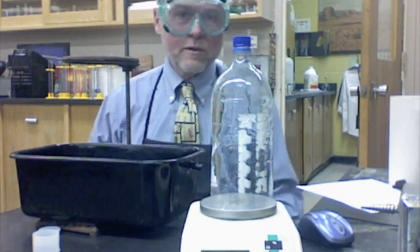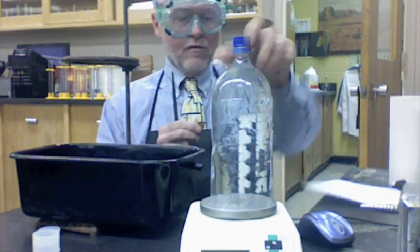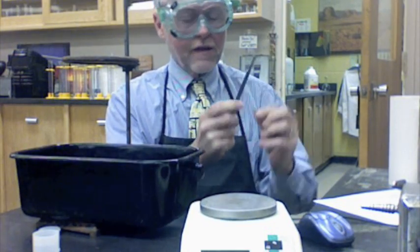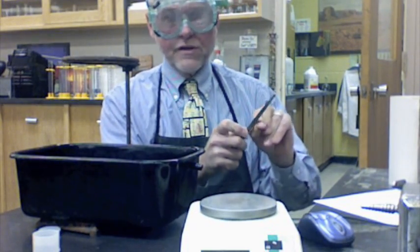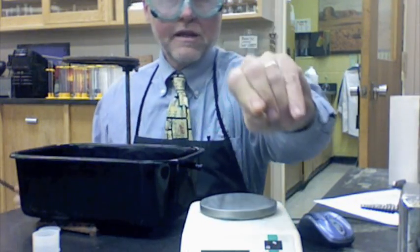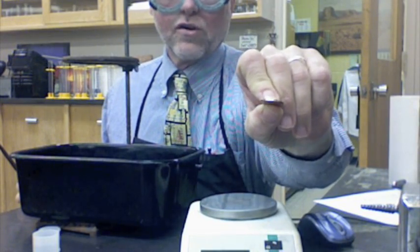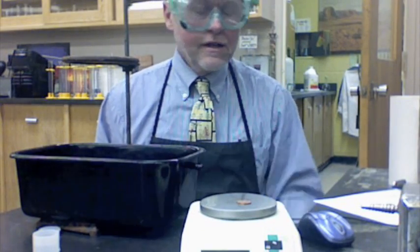We're going to start with the penny. The first part of the lab is pretty simple — we're going to file the edges of it. This is a new penny made after 1982, so when we file the edges, we're going to see some silver showing through. That's zinc. So I filed the edge of the penny, the zinc is exposed — a kind of silver look. We'll file it two or three places so the zinc is exposed, and then we're going to weigh it. All the new pennies are about the same — about two and a half grams.